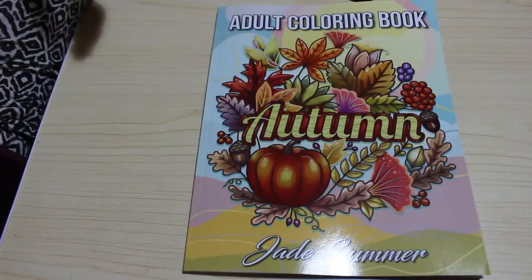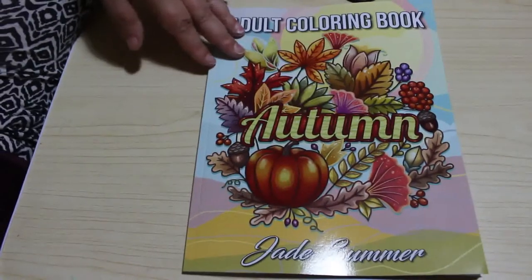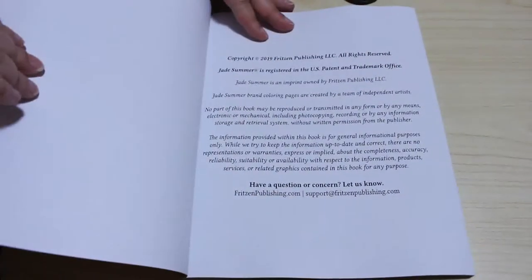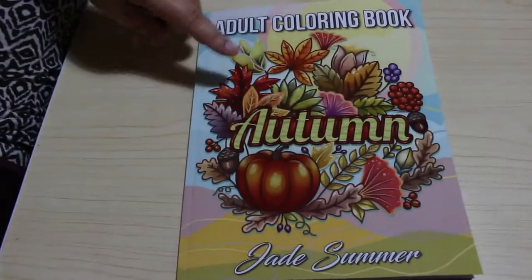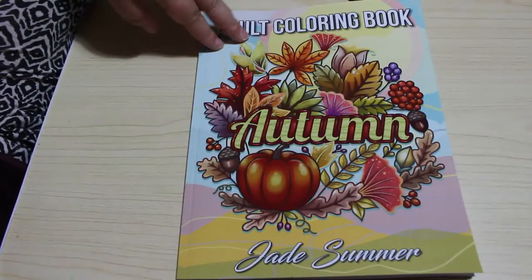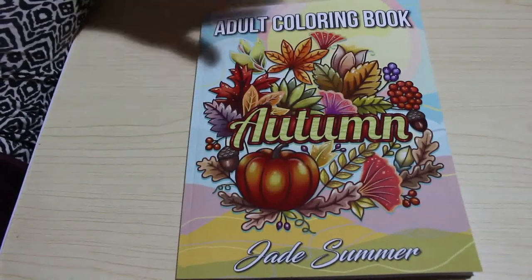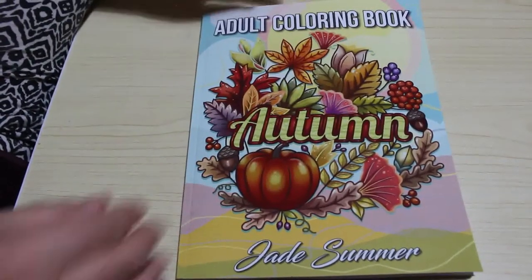Hi everyone, it's Audrey. Welcome back to Andrea's Attic. I'm going to do a flip through of Jade Summer's autumn book. I think this came out last year, 2019. So far they've got summer and autumn, they've got springtime flowers, they've got Easter. They haven't done a winter or a spring yet, so hopefully we'll get those.